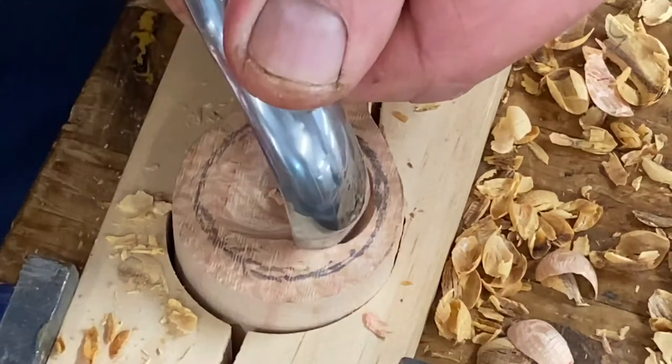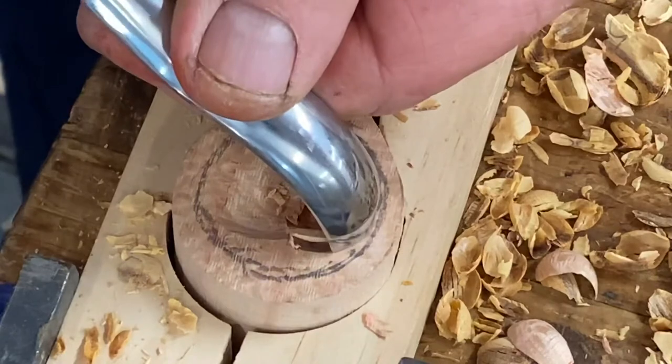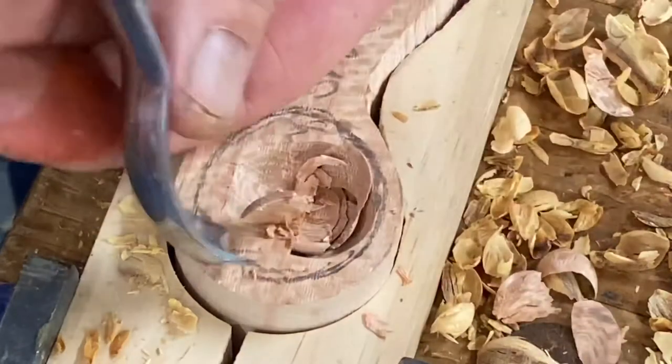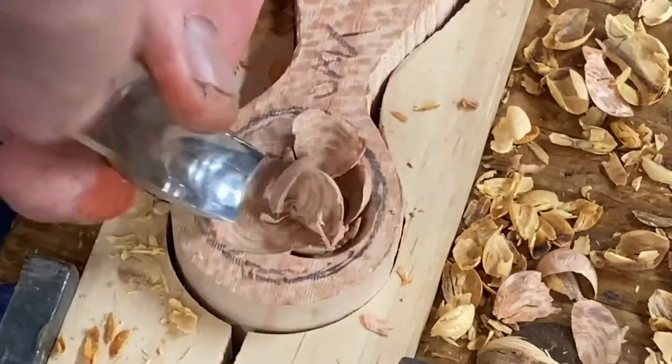I love the way this little gouge works — just perfect for getting the coffee scoop started. It's just beautiful. It's a bit of silky oak, going to make a really nice little coffee scoop.